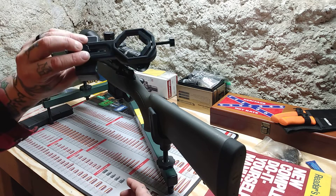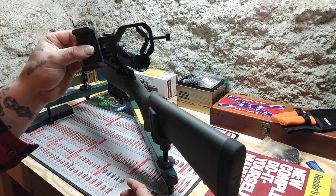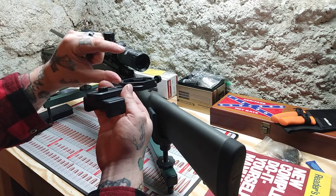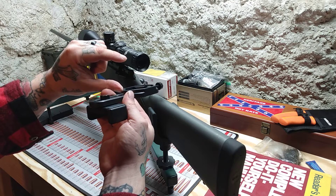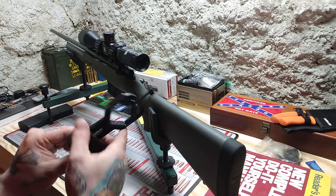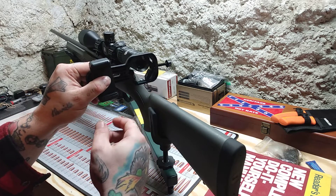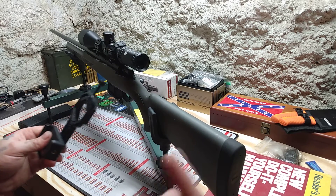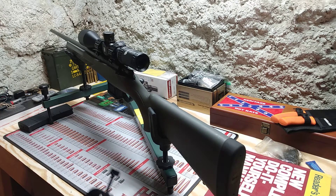I wouldn't say it was a waste of money — I learned from it, and hopefully y'all can learn from this video. Make sure you get one with the extra two-and-a-half inch black PVC piece that fits in your scope and holds the phone back a little ways. Otherwise you're gonna have trouble cycling your bolt and you'll barely have any picture on your phone. Anyway, thanks for watching — God bless, have a great day, and as always, like and subscribe.